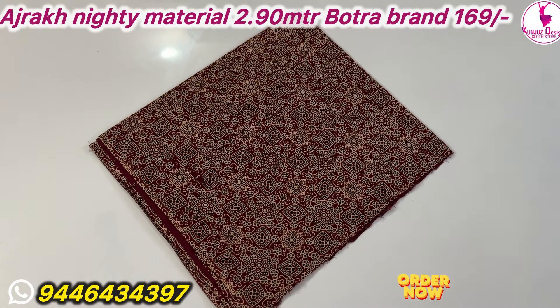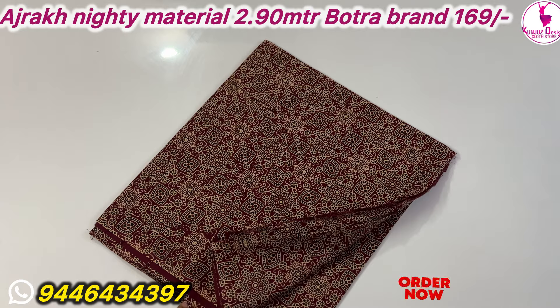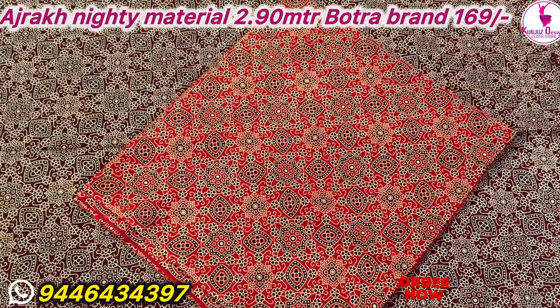Hello, welcome to the video of the latest collections of Ajrak 90 Materials. Ajrak 90 Materials has a new moving icon.